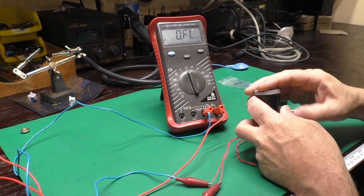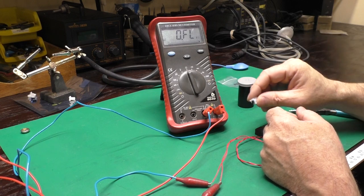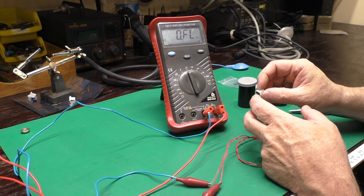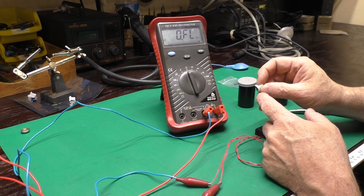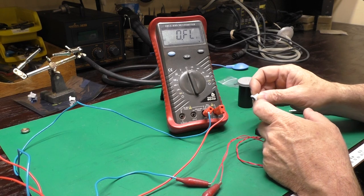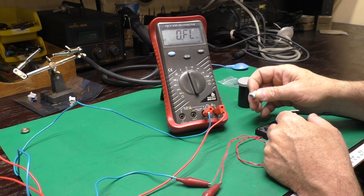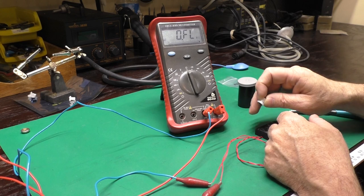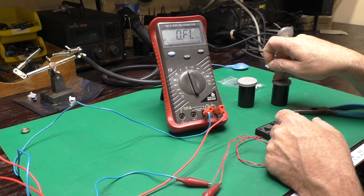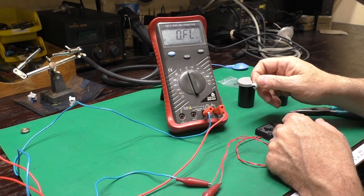Another thing I found is that since the ammonia, 409, and Purple Power are all diluted to some extent with water, the rubber was absorbing a little water and that was altering the resistance value. I tried just letting them air dry, and that helped somewhat. I tried wiping them with alcohol and that helped somewhat. Finally I found that after soaking in the chemical, I would rinse them, let them air dry, and then soak them in 99% alcohol for about 48 hours — and that would dry all the water out of them, giving me a really low resistance.